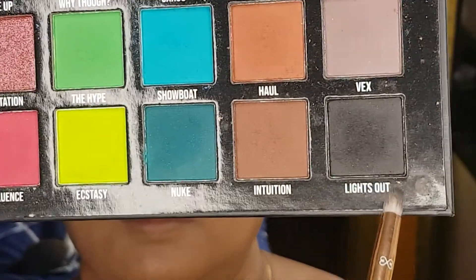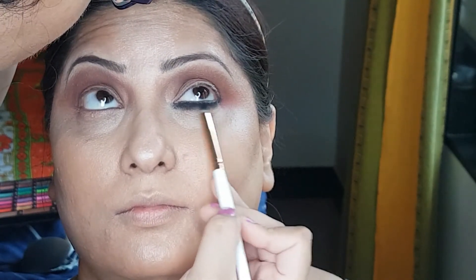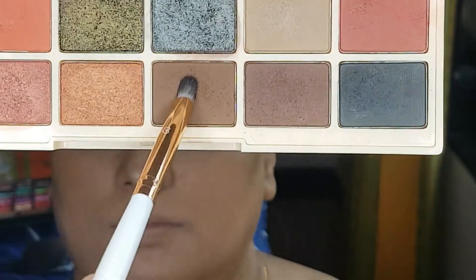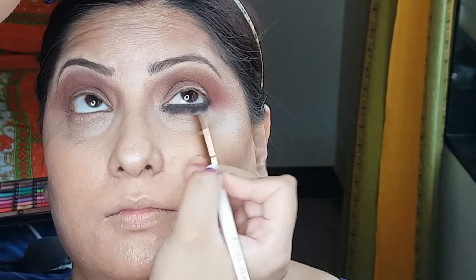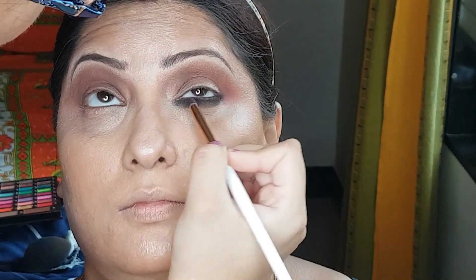I will be picking up the Lights Out shade — this is a jet black color. This will allow us to set the gel eyeliner. Again, going with two brown shades, blend it here. Again, creating a transition.